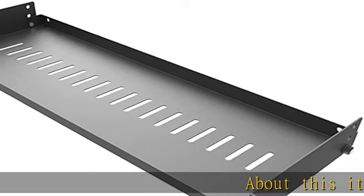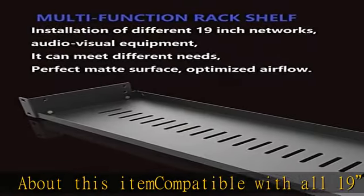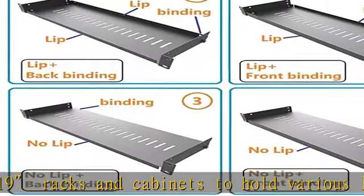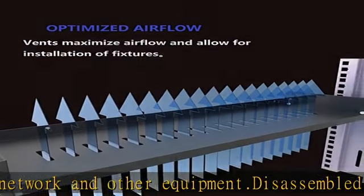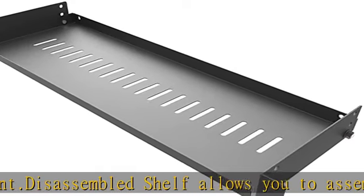Compatible with all 19" racks and cabinets to hold various IT, network, and other equipment. Disassembled shelf allows you to assemble according to your different usage, and lip can be upside or downside for meeting different functions. 1.2mm thick holding sides assure strength, and max loading weight capacity is 44 pounds — more than other cantilever rack shelves. Disassembled structure decreasing damage of ears in transit.